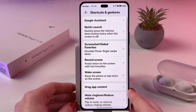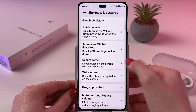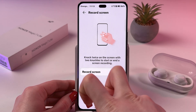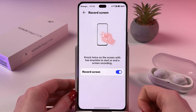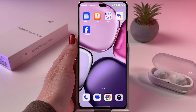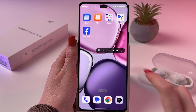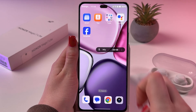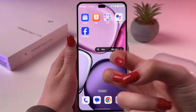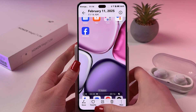Now let's talk about screen recordings. We need to go back to Shortcuts and find Record Screen. Enable it to knock twice on the screen with two knuckles to start or end a screen recording. Let's try this out on the Home Screen — and yes, now it's working. You can see the floating button with the screen recording timer. You can enable or disable the microphone from here. Now we can knock twice again to end this recording.